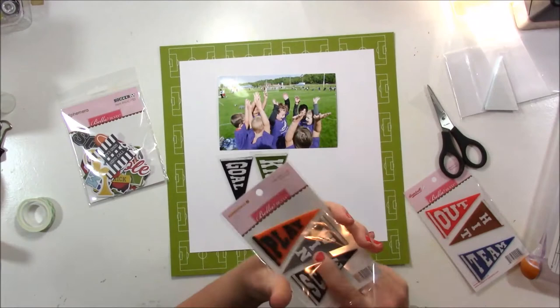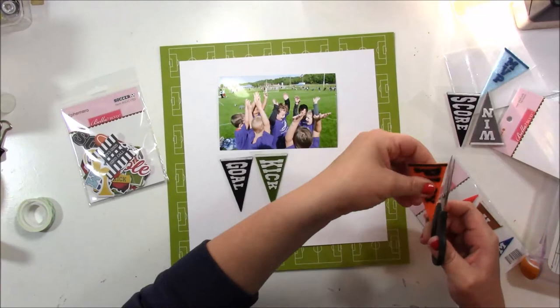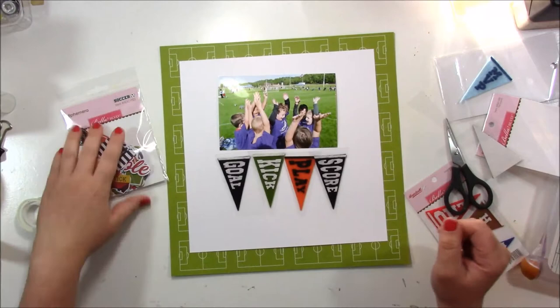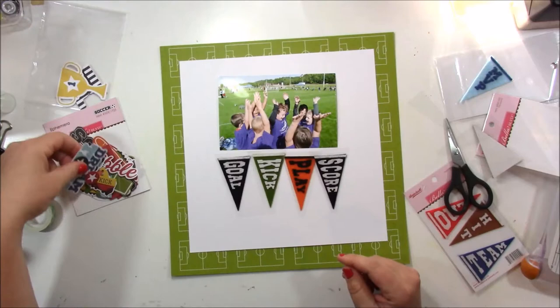I'm going to use four of those pennants. The great thing about them is that they come on a clear acetate backing, so you can place them on your page and see how they look without having to adhere them. I love doing that with embellishments. I'm just going to line those up where I think I want to place them, and then I'll open the ephemera pack from the soccer collection.